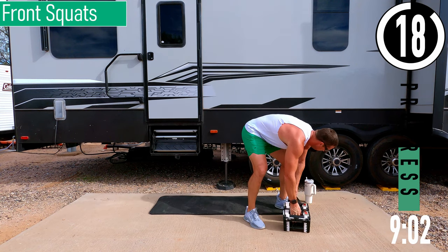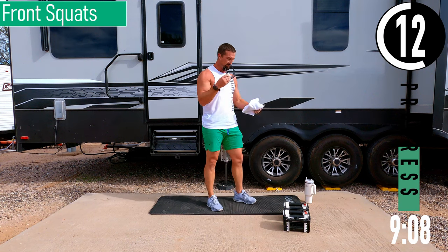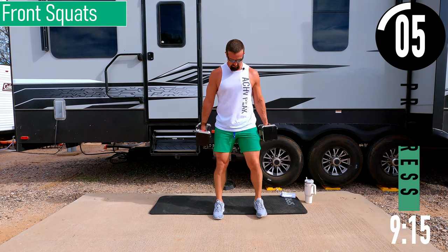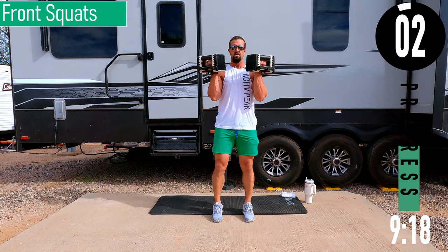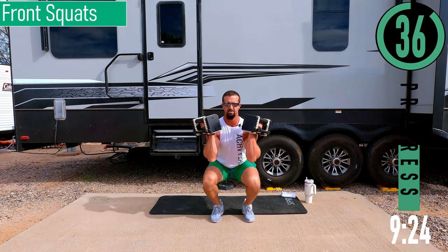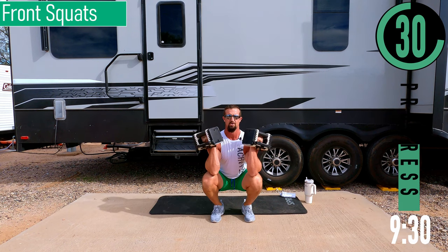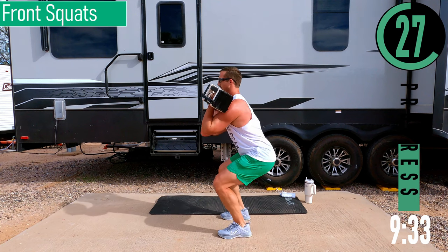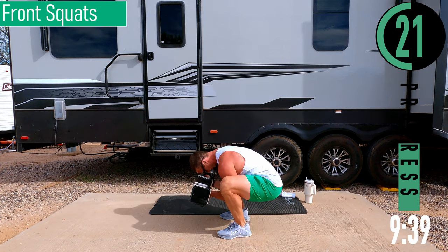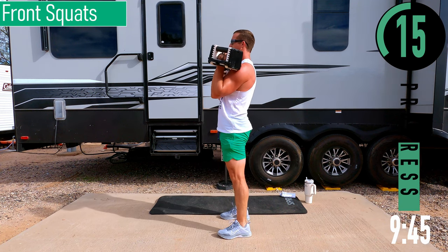We've got front squats coming up. You can use one or two dumbbells — I'm going to use two. Curl them up into the rack position. Feet closer together. Drop down, come up. Make sure to keep that chest out, head up, back straight. Dropping down — you might be able to go a little further here. Chest out, head up. I don't want to see you hunched over; you should be upright. It's okay if you can't go all the way down — just do what you can, that's totally fine.